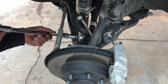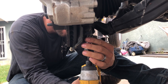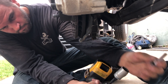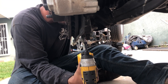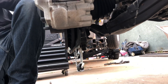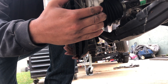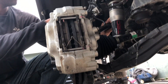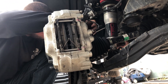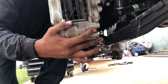Next step is to remove the lower shock mounting bolt. Now we're going to remove the lower bolts from the ball joint and remove it from the spindle. Be careful you've got everything out of the way so nothing falls and collapses on you. Ryan's already got the sway bar loose, so that's helpful — here we are, separated.